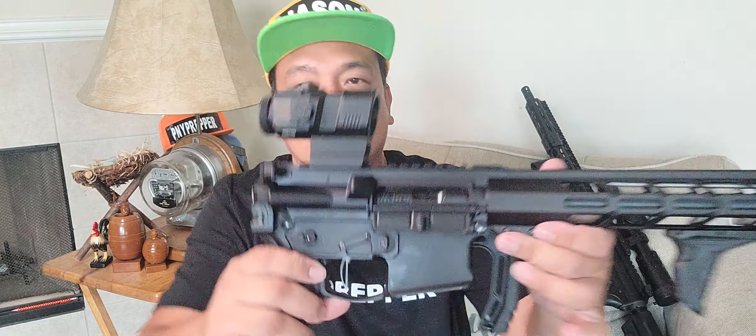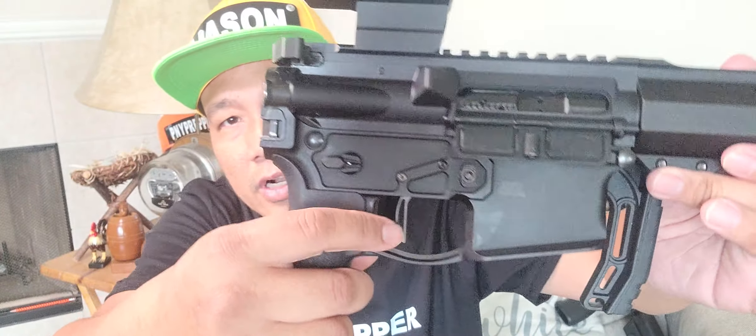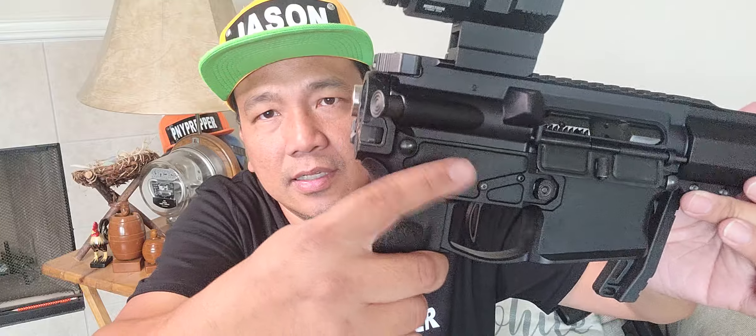This is the other rifle. I'm also going to do a separate review — it has a built-in folder. Look at the lower, the trigger. I think this is Larue Tactical. I'm going to do a separate video.